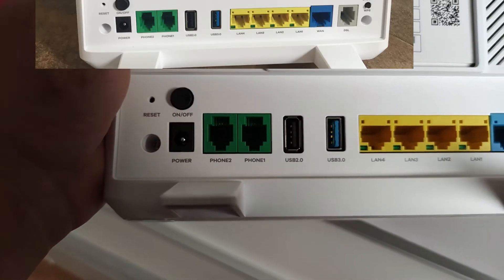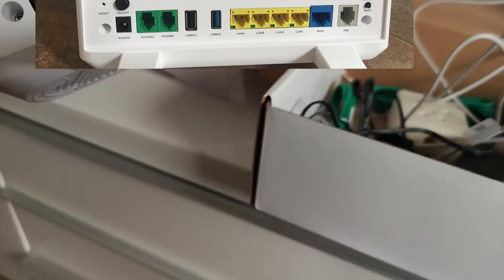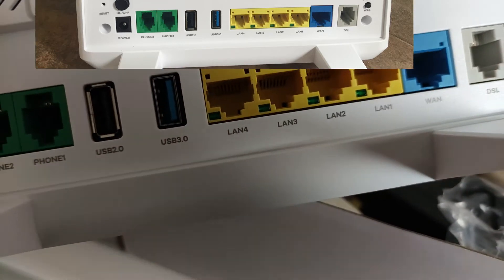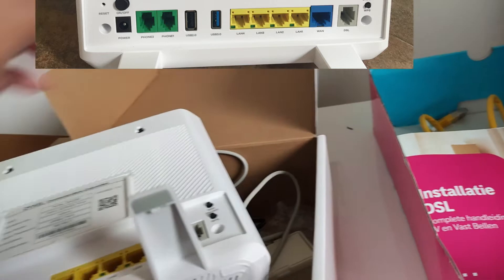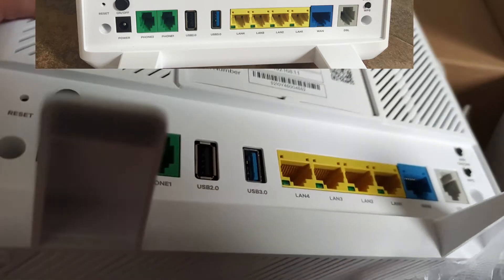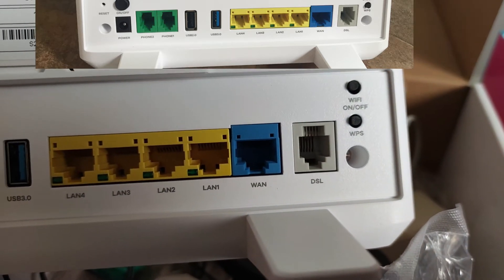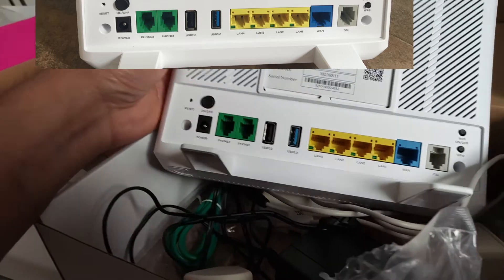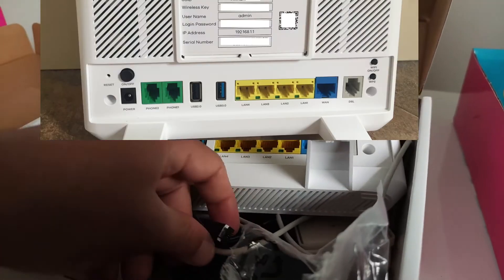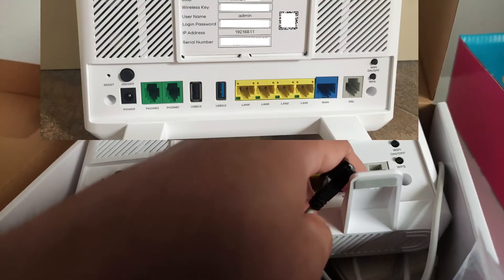Here is the router — as you can see there are many options on the back side. If you are also using a landline phone, you plug it in here with these green cables. If you want to use an Ethernet cable, you put it in one of these ports. The WAN service port is here, and the DSL cable connector goes here, with the other connector on the other DSL port.